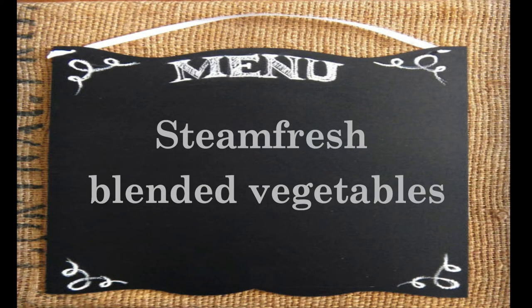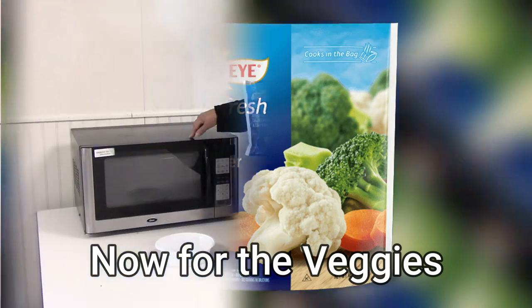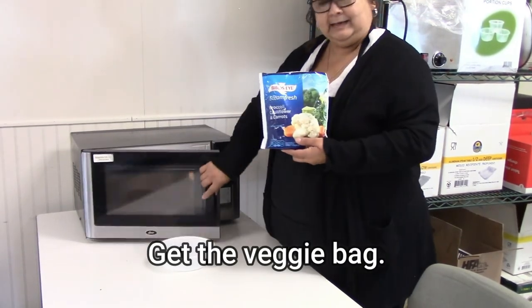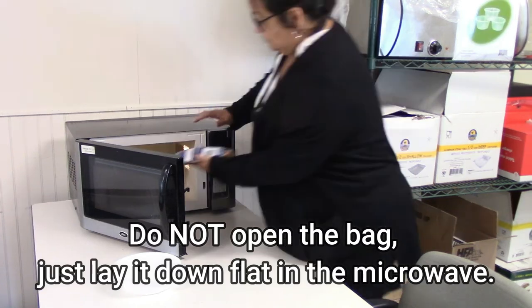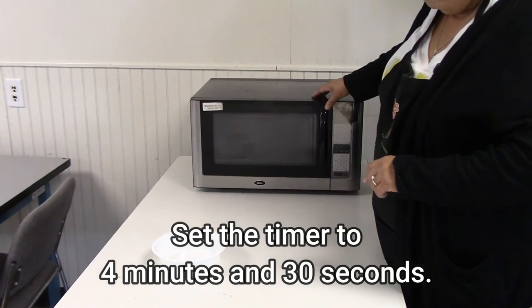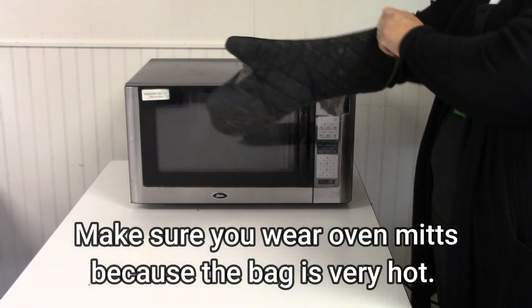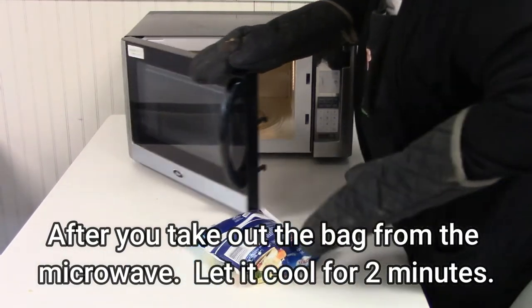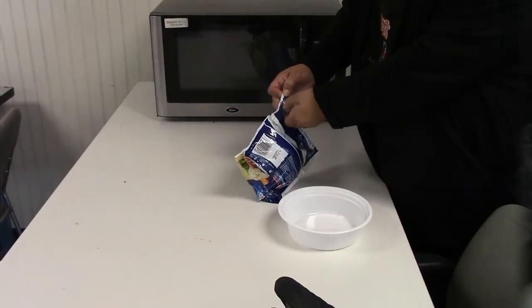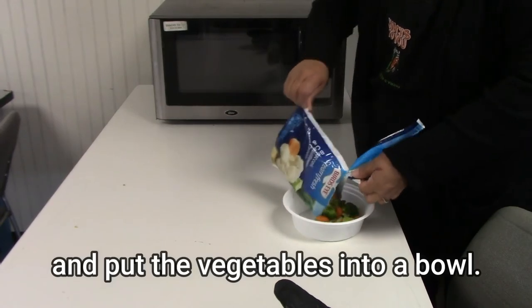Steamed fresh blended vegetables. Now for the veggies. First, get the veggie bag. Do not open the bag — just lay it down flat in the microwave. Set the timer to 4 minutes and 30 seconds. Make sure you wear your oven mitts because the bag is very hot. After you take out the bag from the microwave, let it cool for 2 minutes. Open the bag and put the vegetables into a bowl.